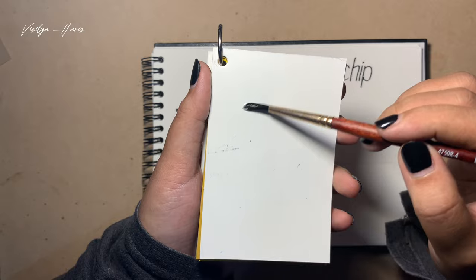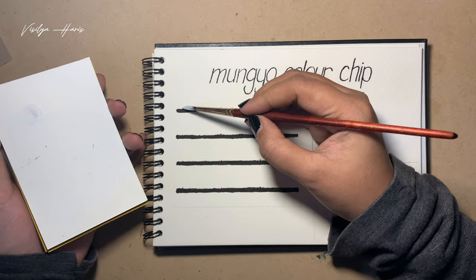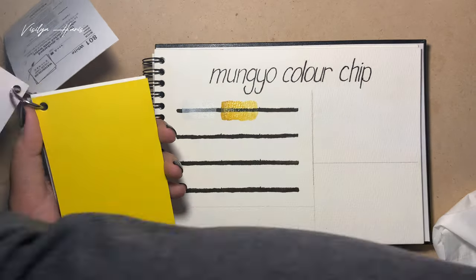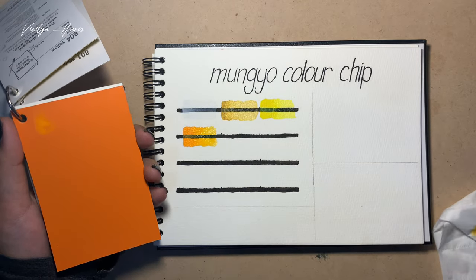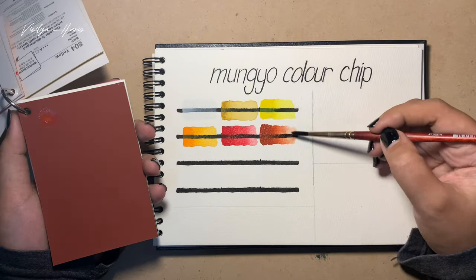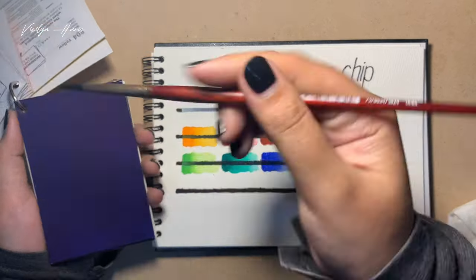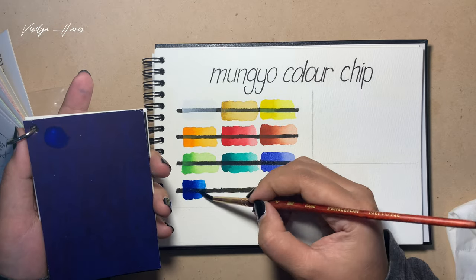I'm using a damp brush and just scrubbing on the sheets. You can see the color comes right out and I put it on my paper. The color is a little bit opaque, I think. I continued doing every single color. One issue is figuring out how to flip to other cards when they're still wet. I want to show you this blue — the card has more texture than the others, maybe it's granulating.